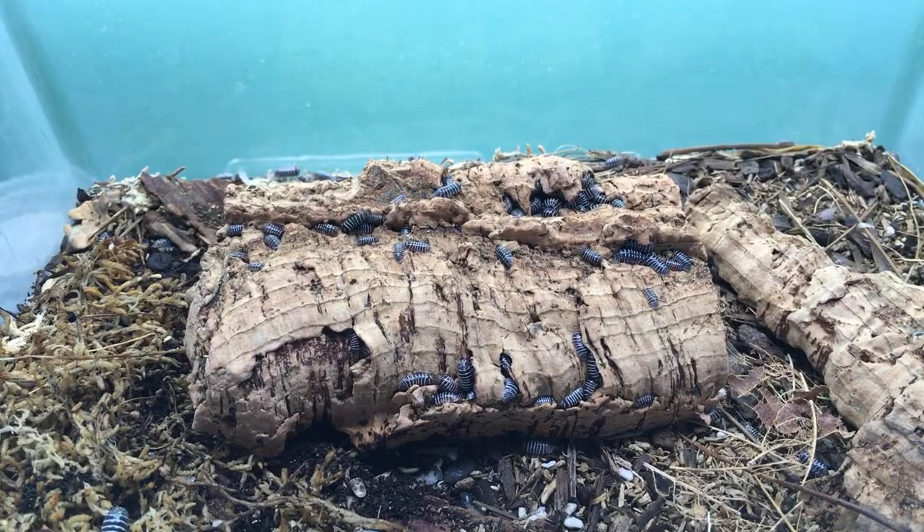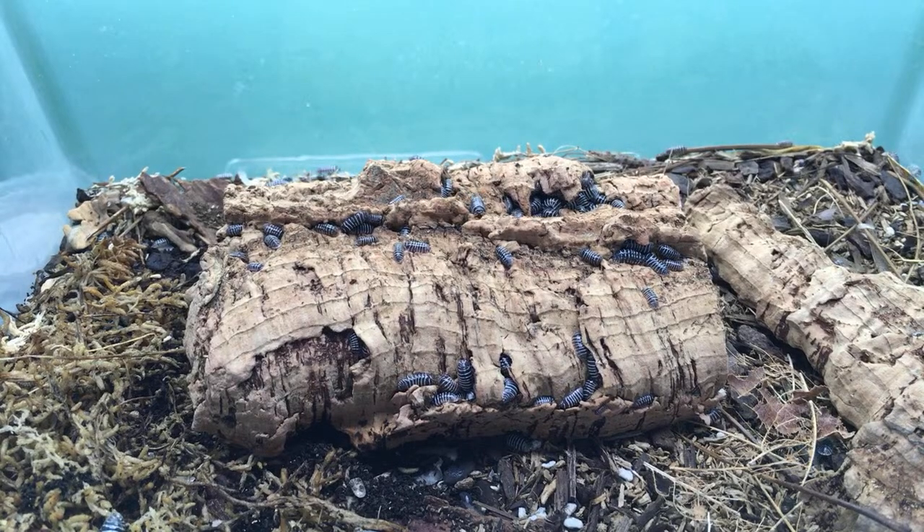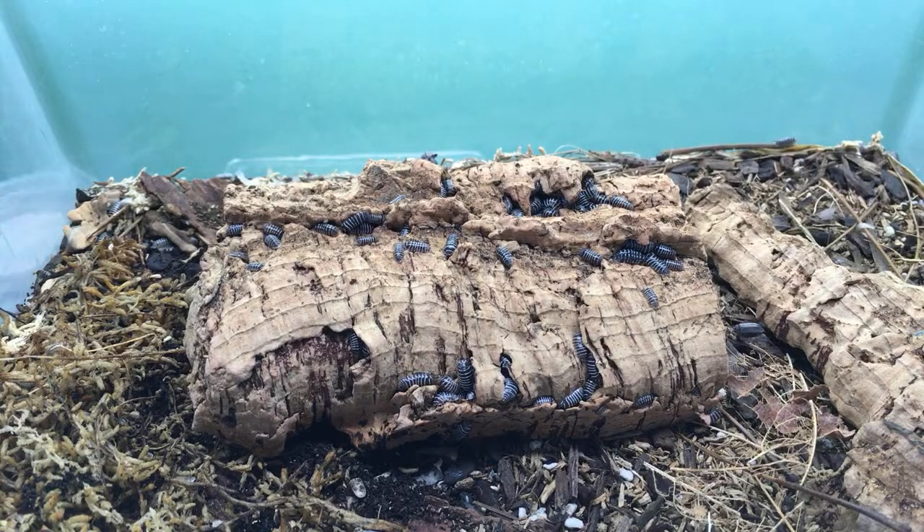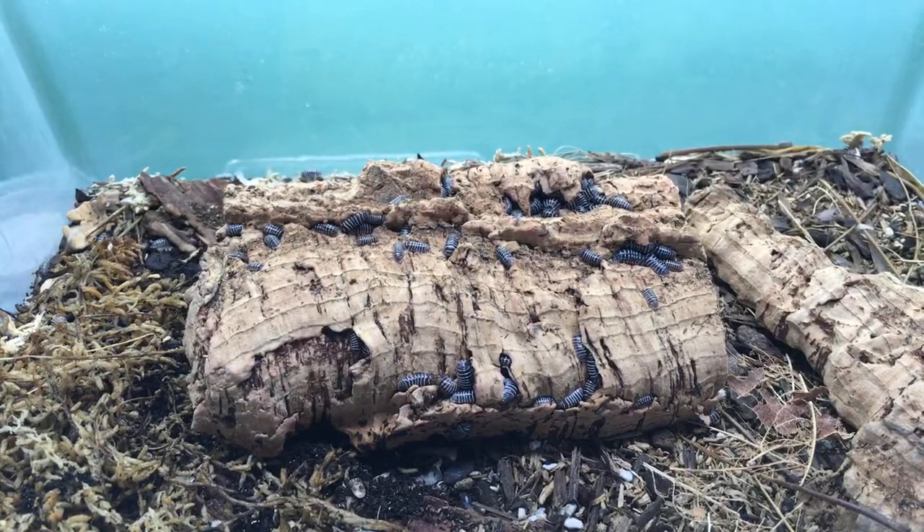I keep mine in a 10-gallon aquarium — makes for good viewing but they don't look anywhere near as thriving as the ones on your channel. I would say check out the Armadillidium klugei care: they don't like misting. I stopped misting them and they started doing better. Wally at Supreme Gecko said the same thing on his channel about the same species — make sure they have a damp mossy spot but hate being misted directly.